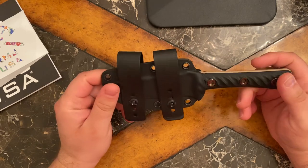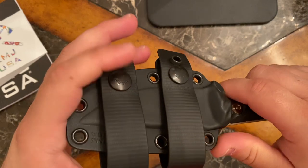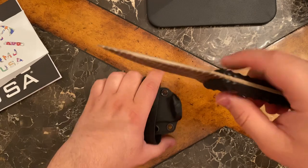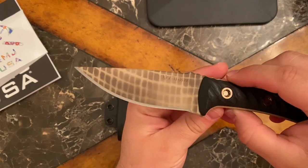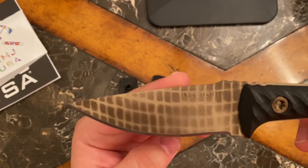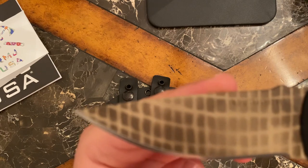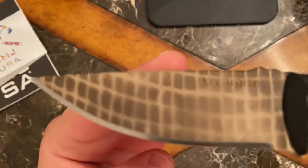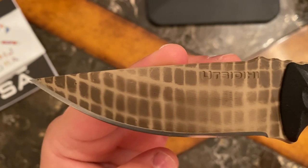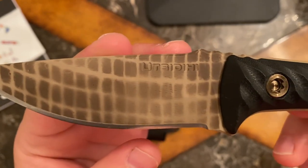Let me read you the brief description from the manufacturer's website on this knife. The Oot CD High is a mid-sized fixed blade knife that is well suited for everyday carry and is also well equipped for various cutting chores — a great knife to take along on a hike or camping trip. The Oot CD High is made from Nitro-V stainless steel with a Rockwell hardness rating of 59 through 60.